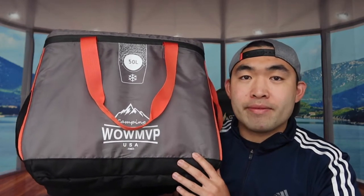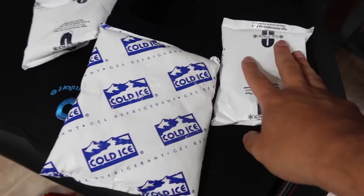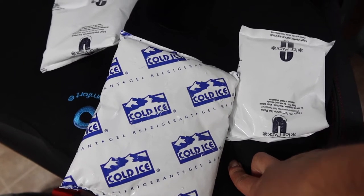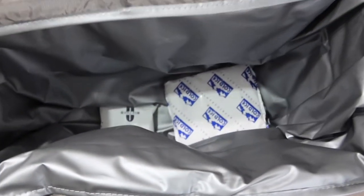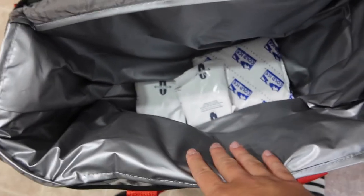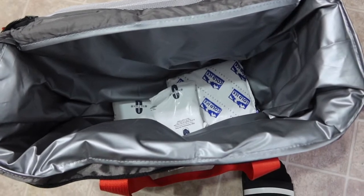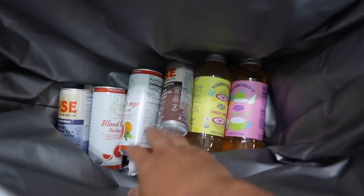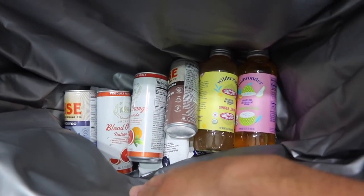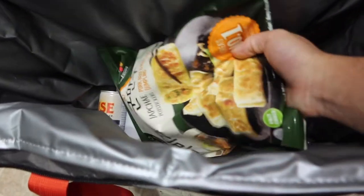Right here I have an ice pack — you can see they come in different shapes and sizes, some smaller and some bigger. These are reusable ones that are often provided when you order delivery. All you need to do is put one or a few of these inside the bag, just like that. You can put more or less depending on your preference, and you can see that once you put them in, there's still a lot of space remaining. I'll fill it up a bit to show you how much stuff you can put inside.